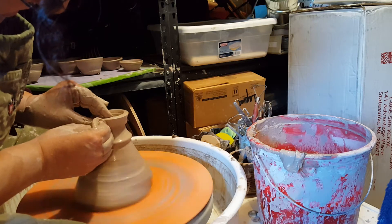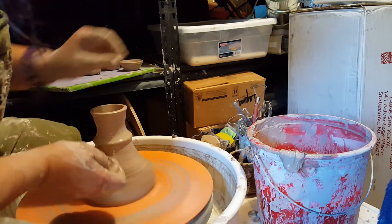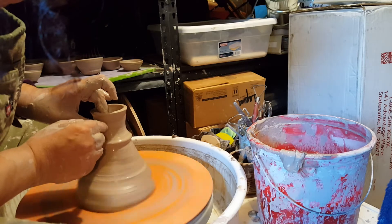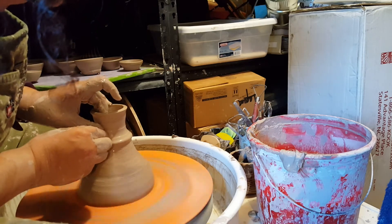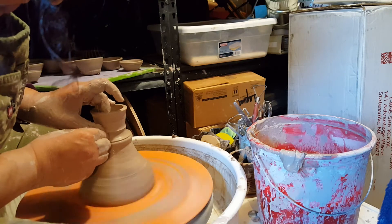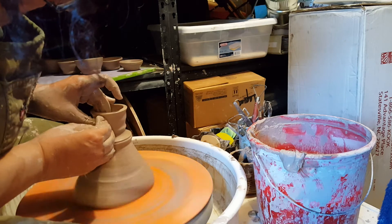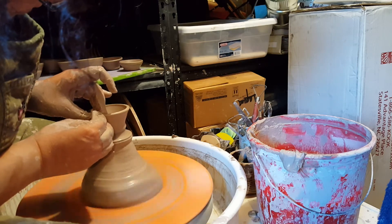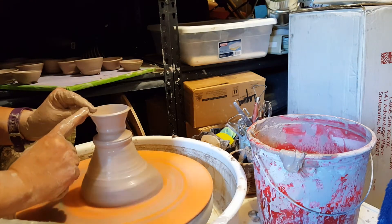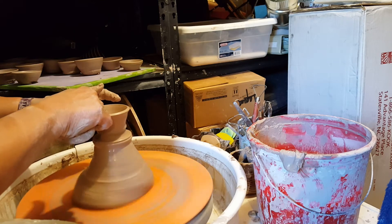Now we're going to pull up. Now you really can't see the bottom at all — you don't know where the base of the bowl is. So what I can do is use my finger on the inside and my thumb on the outside to feel where the base of the bowl is, and I can put a mark below that as a guide. Open it up a little bit more. It's really important to compress — these are really prone to S-cracks, so make sure you do a lot of that.